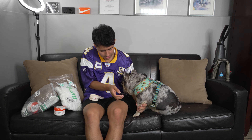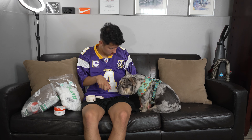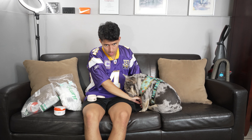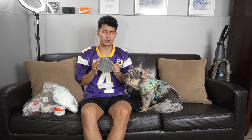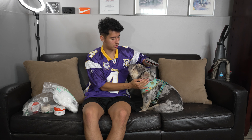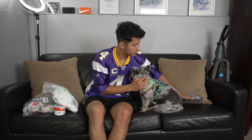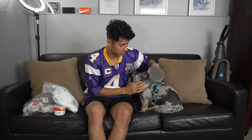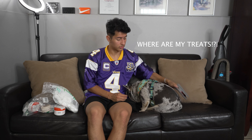Let's brush your teeth! For this I got on Amazon this Vet's Best toothpaste. It also came with a toothbrush, but he kind of likes biting it so it's kind of hard to brush his teeth that way. What I usually use is just a finger toothbrush.